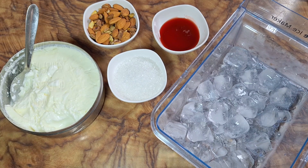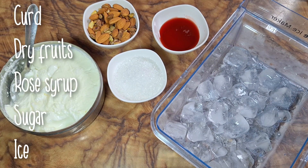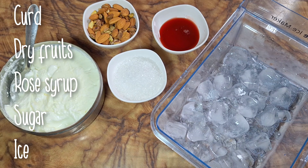The ingredients are very basic, which are available in our home — a taste and assurance of purity. First of all, I need curd, dry fruits, rose syrup, sugar, and ice cubes.